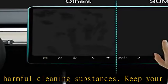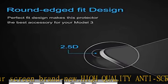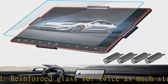Easy to install and easy to remove. Premium quality tempered glass 9H screen protector for the Tesla Model 3. Follow the instructions — it will be very easy to install the screen protector. See more product details in the description to get this product today at the best price.